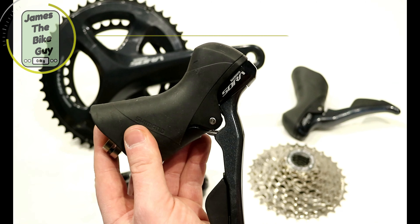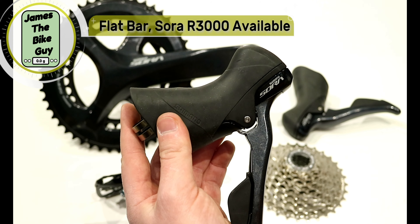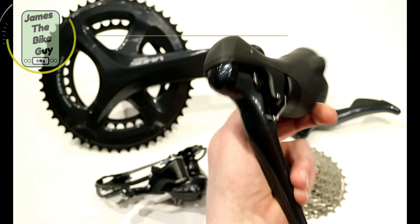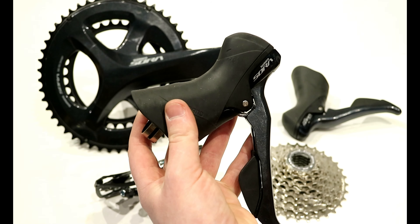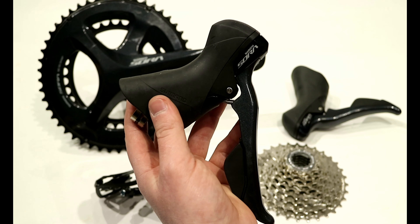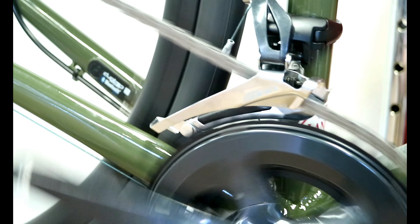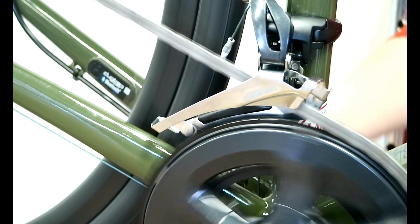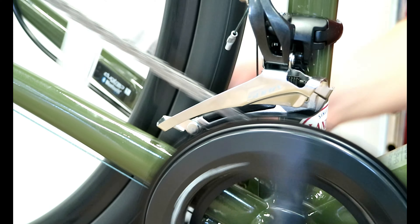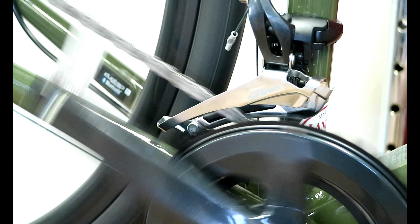You can actually get a Sora shifter in a flat bar setup. So if you wanted to do a fast riding hybrid bike or maybe a flat bar touring bike, you can do that as well because they make flat bar Sora shifters. The front derailleur is going to come in four different variants. Basically what's going to change between them is how many gears are available, whether it's brazed-on or a clamp-on style, and then the three or two-speed front chainring options.